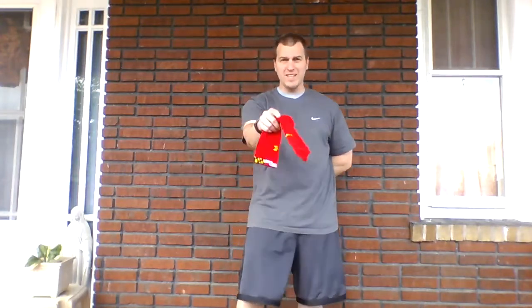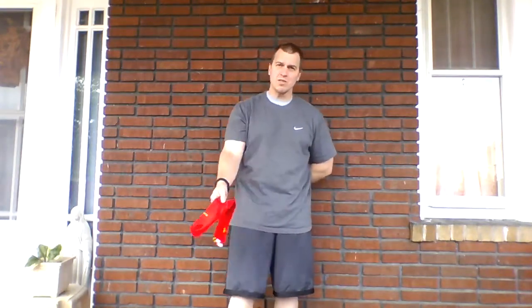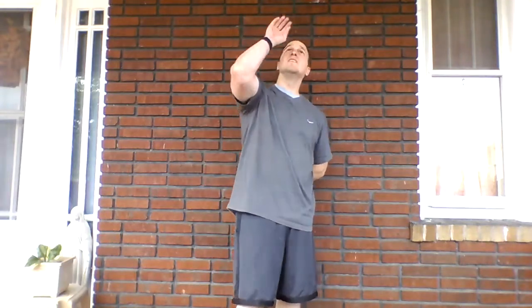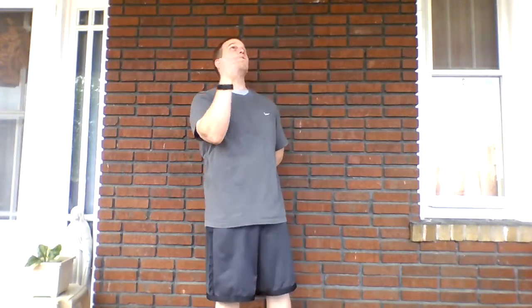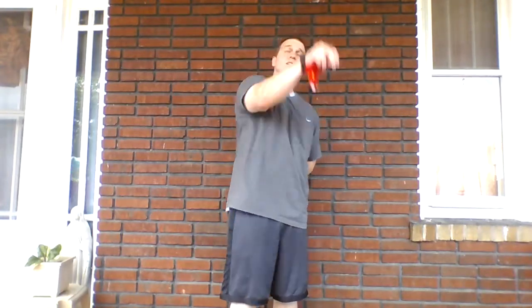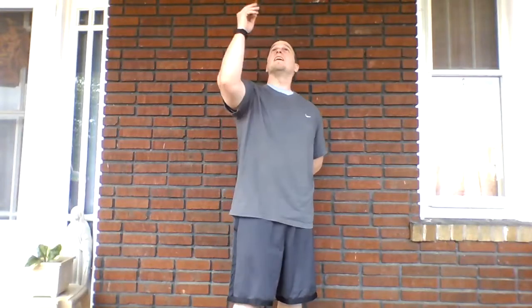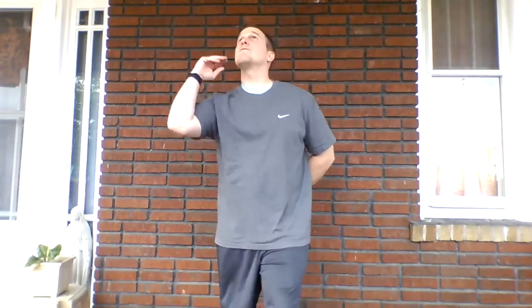Take that hand, switch the sock into your other hand, and put the hand you just used behind your back. We're going to go 15 times with your other hand. Count along if you'd like — I like to count out loud to keep track. One, two, three, four, five, six, seven, eight, nine, ten, eleven, twelve, thirteen, fourteen, and fifteen.